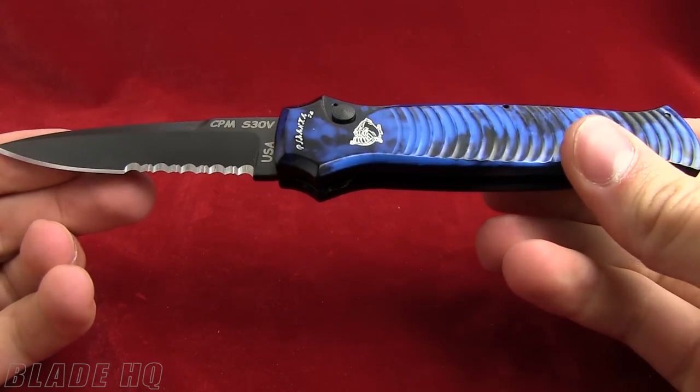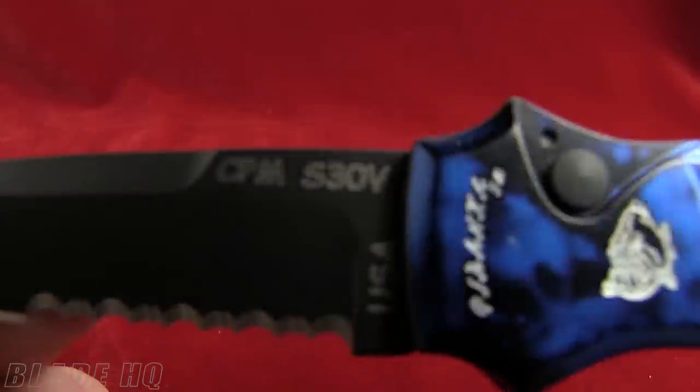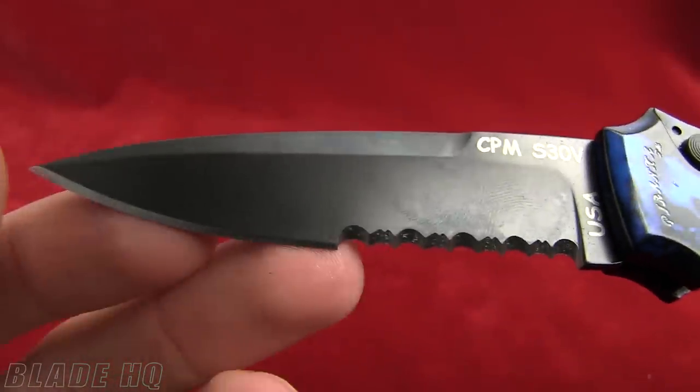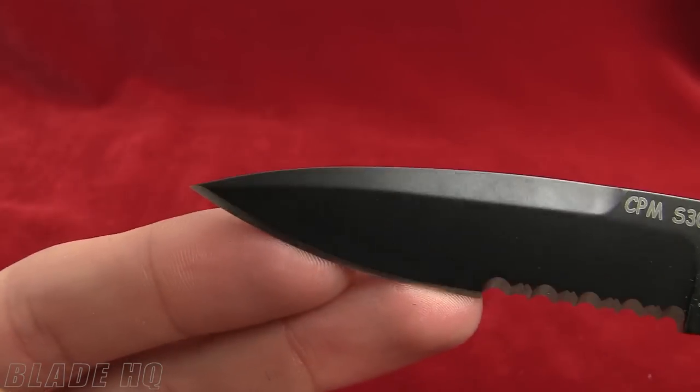The overall length on it is seven and three-quarter inches. The blade length is 3.3 inches, made of S30V steel, made in the USA. This is the partially serrated black finish blade, bayonet blade there.